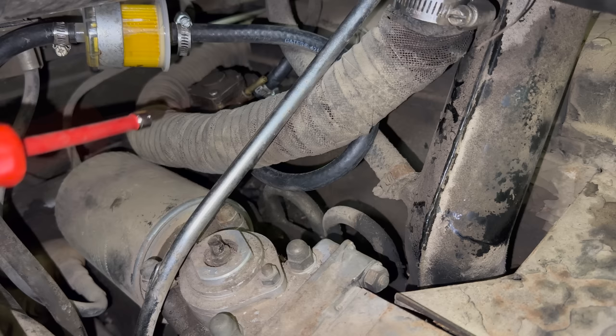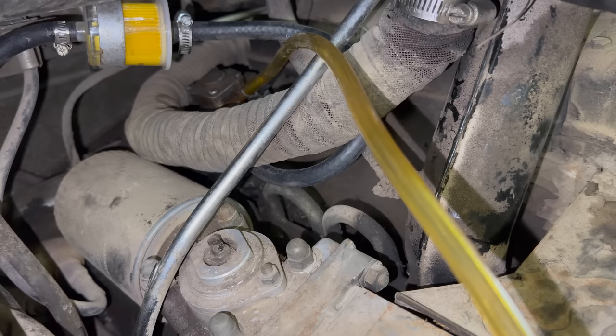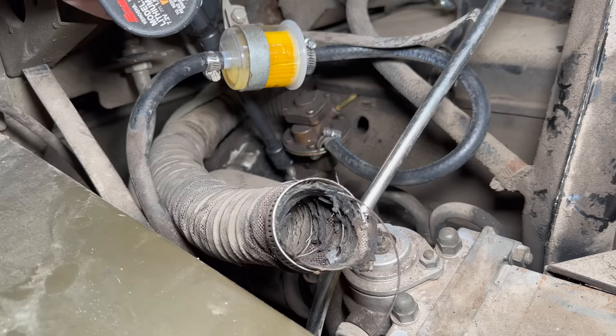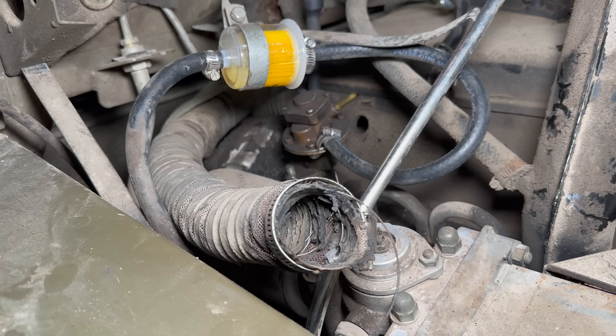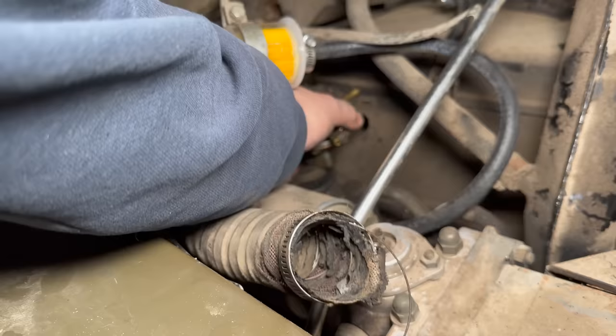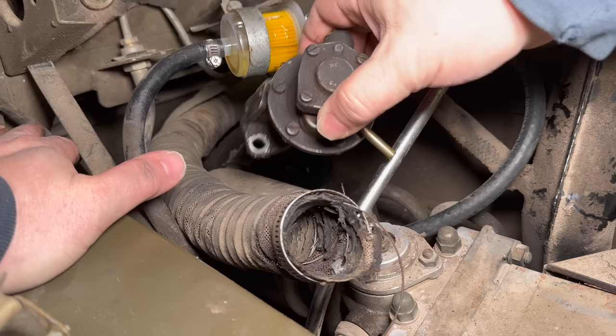I'm going to hook up the vacuum again and see if we get fuel coming out of the pump. We're getting nothing, so it looks like the pump is coming out. I'm going to remove the two nuts that hold the fuel pump on with a 13-millimeter socket. Now I can take it in the other room and rebuild it.